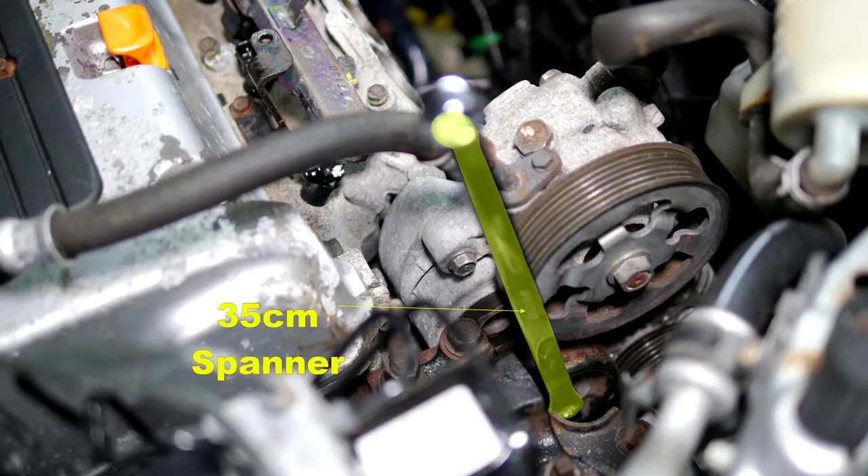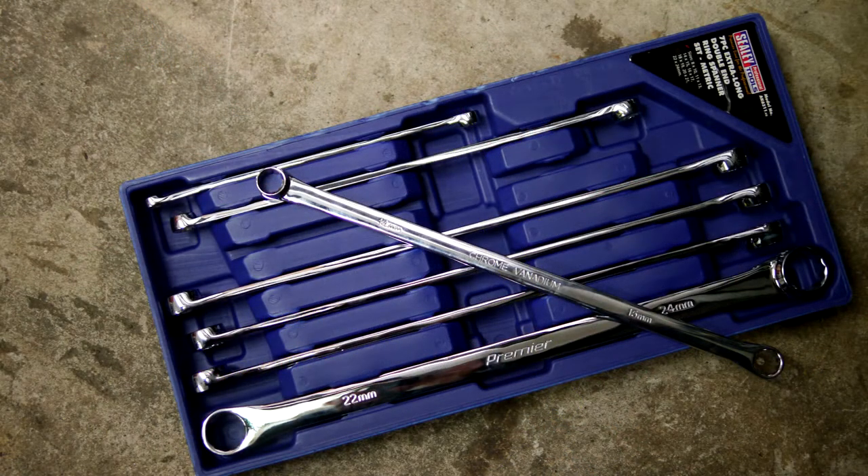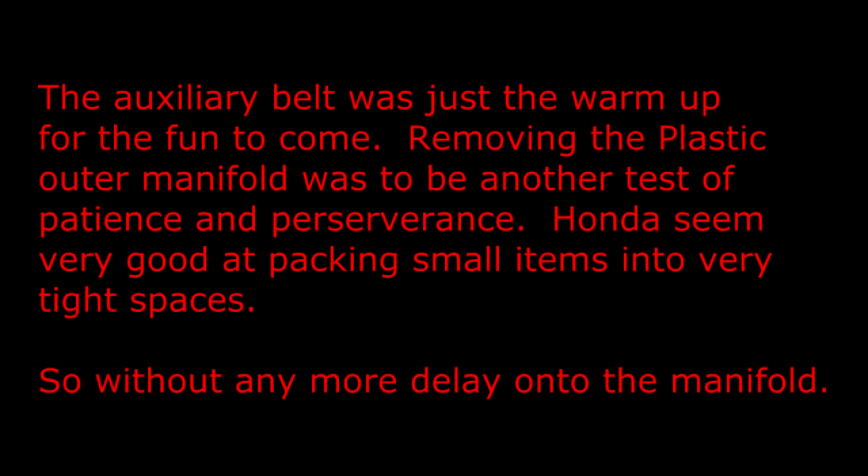The next day my set of CD extra long spanners arrived — the set was AK63-11. Here was a quick photo to show that this spanner is probably a wise purchase to save time and possibly avoid a nasty accident. This spanner made it easy. The auxiliary belt was just a warm-up for the fun to come.